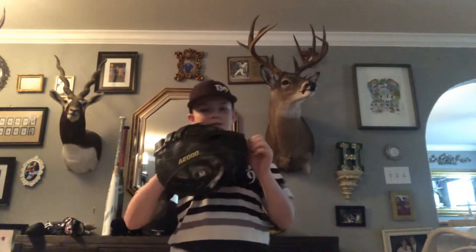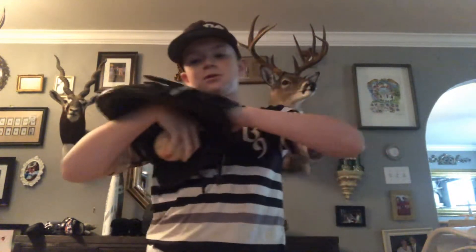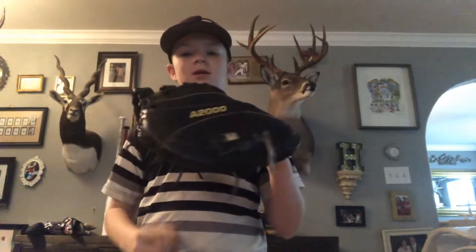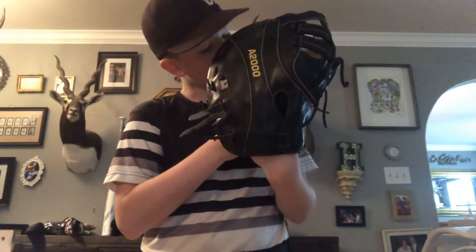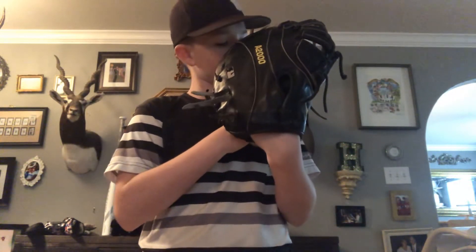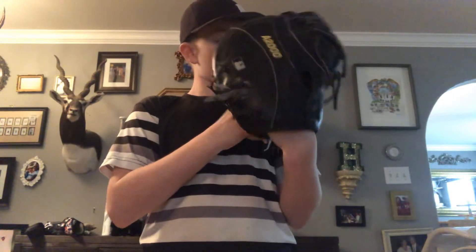We got my first baseman's mitt — y'all have seen this one before. Wilson A2000, Pro Stock Leather, 2800 PS, first baseman's 12 inches. Good glove, broken in at first base. Recommend it. Awesome. Love it.